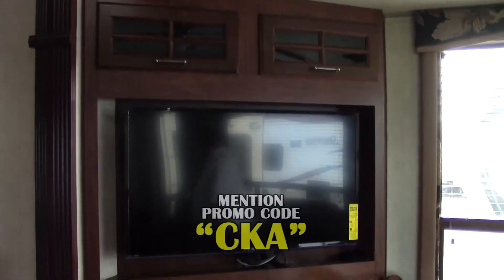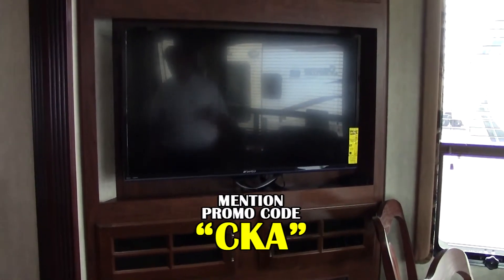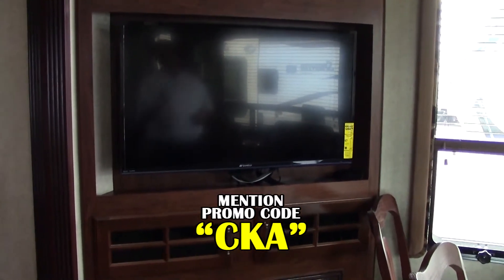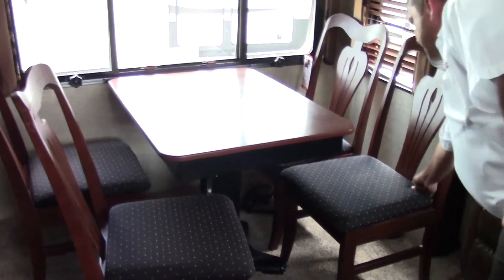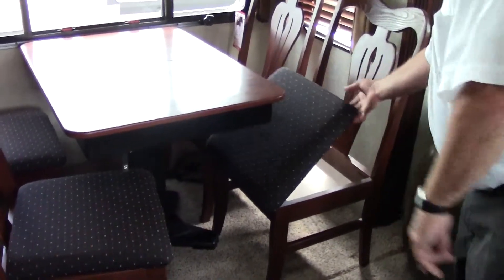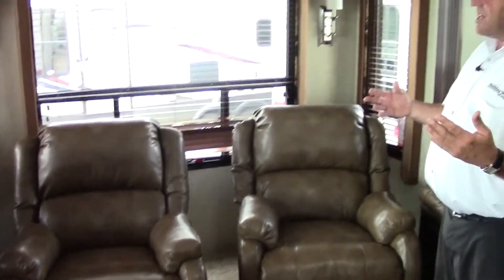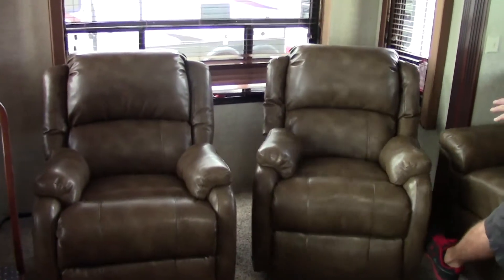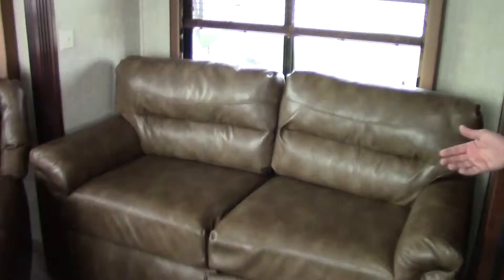Welcome to the inside of the 2014 Avalanche Model 295RK. First thing I want you to take notice of is where the TV is - just to the left of the door when you come in, you have a nice 37-inch TV with a fireplace right below it and a couple of cabinets for storage. It has a nice four-chair dinette versus a booth, with storage underneath, and that is an expandable table so it opens up for more seating. To the rear of this coach, you have two rocking swivel recliners, giving you all the extra room and comfort you need, and a beautiful couch that actually makes into another bed as well.